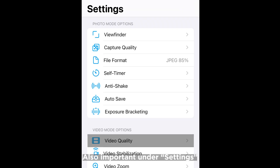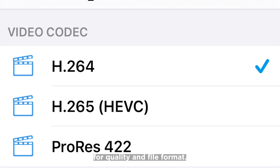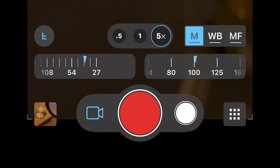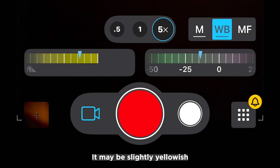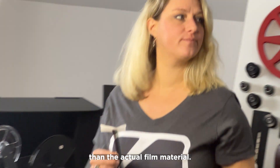Also important under Settings are the settings for quality and file format. The shutter speed can now also be changed at the preview — just press M here. If I tap on WB, I can change the white balance. It may be slightly yellowish, because the projection lamps used to be very yellow and so the projected films had much warmer colors than the actual film material.